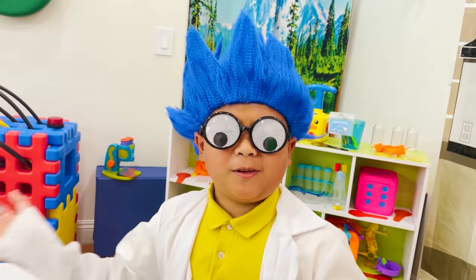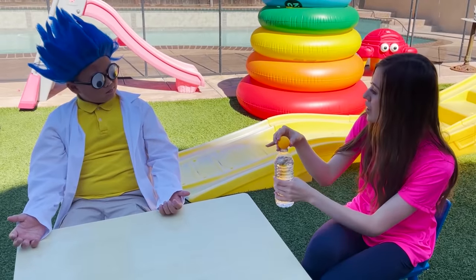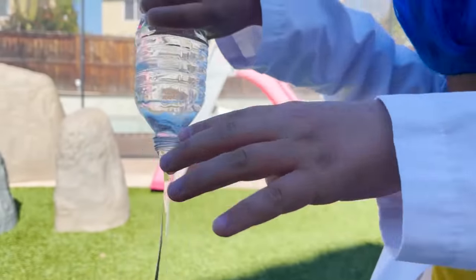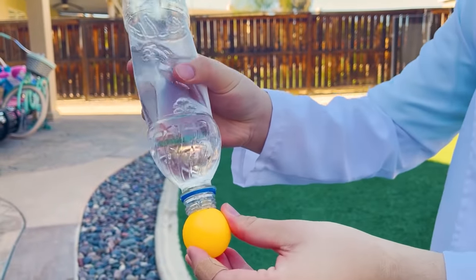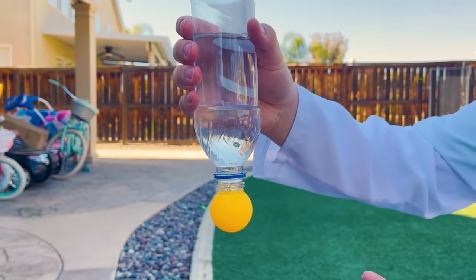Alex! What happened, Auntie? Can you help me with my science project? Sure! I'm the best scientist — what do you need? When I turn the bottle upside down, I need the ping pong ball to hold the water! I can do it! I'm asking the best scientist to help me with my project. Can you help me? I need the ping pong ball to keep the water in the bottle when I turn it upside down. Let me show you! First, you have to squeeze the water bottle, then you turn it upside down with the ping pong ball under it, then you slowly let go, and the suction will keep the ping pong ball in place!